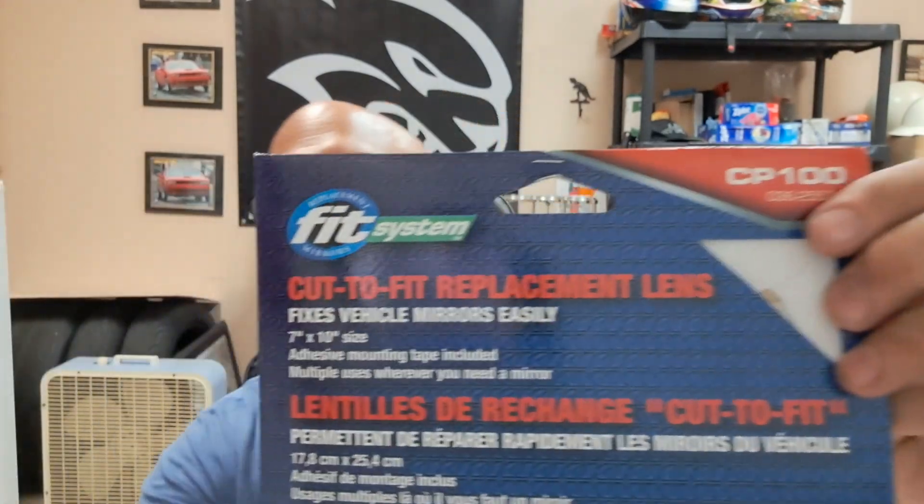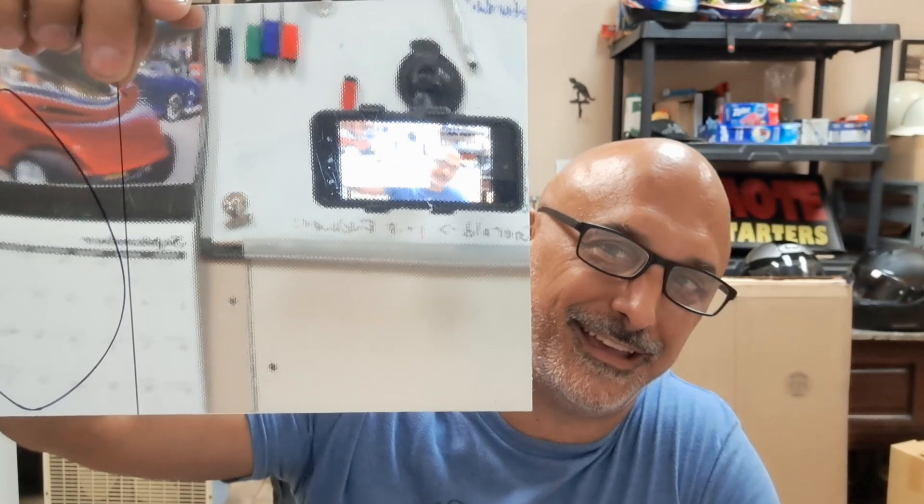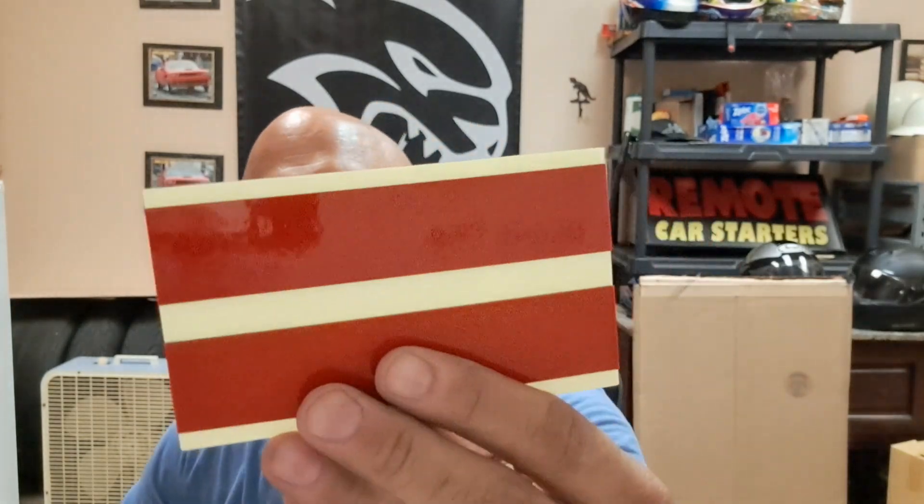What I did is I ran out and grabbed one of these. It's one of these cut-to-fit replacement lens deals. Basically, it comes like this. This is actually the mirror side. This is the backing side. Comes with some adhesive.